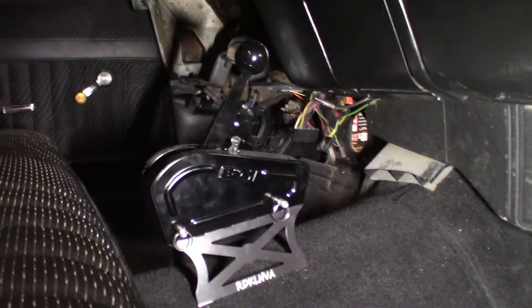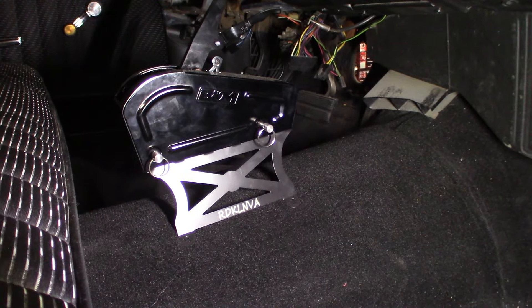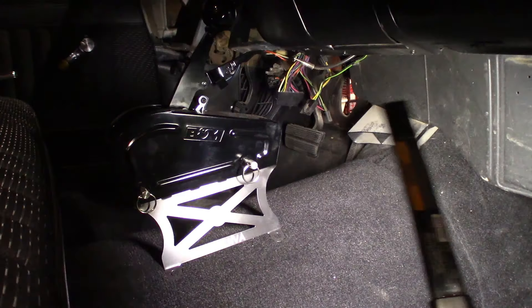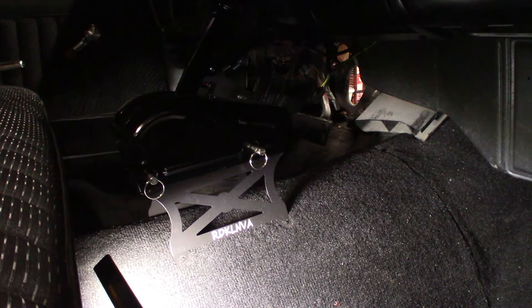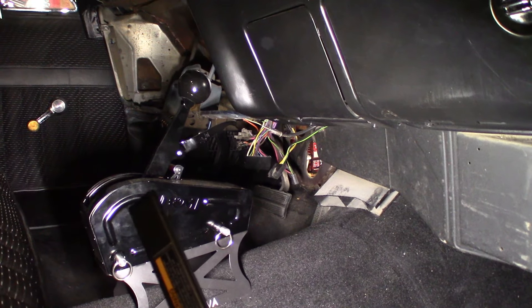Here's another shot of the Sheldon Machine riser. They make these in three and a half inch, five inch, and several other heights — the three and a half worked out perfect for me. It's just sitting on the carpet right now; I want to wait to bolt it down. One thing I really like about these risers is you can either run the shift cable straight out the front, or loop it and come out the backside. It gives you a lot of freedom if things don't line up.